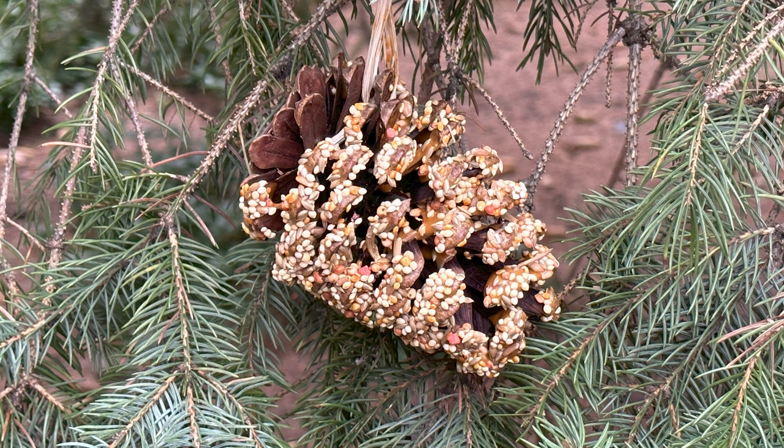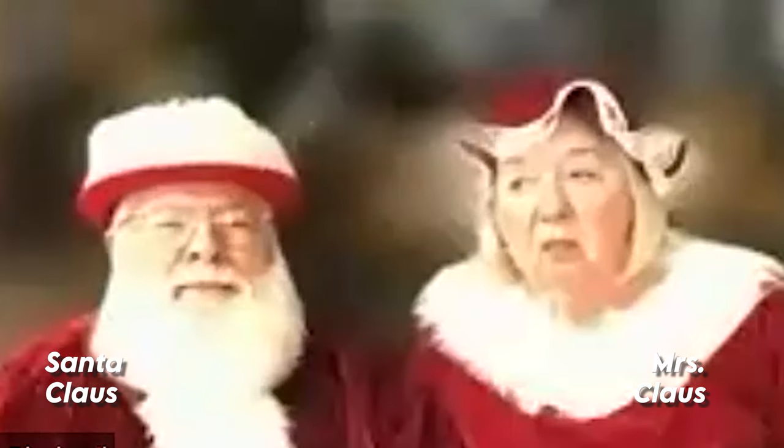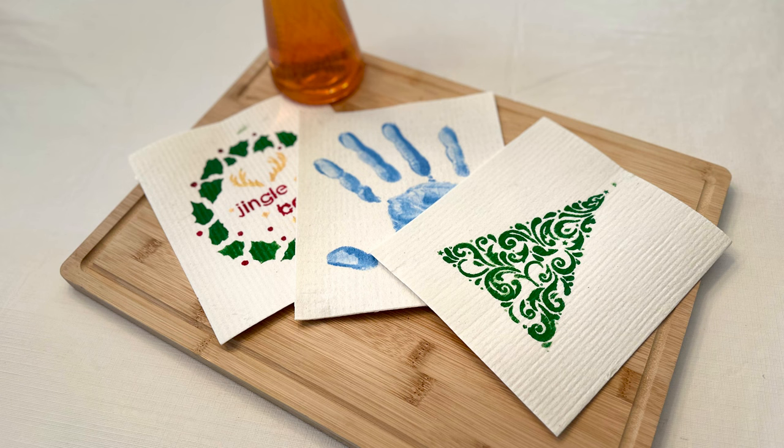Hey, Santa, what did you think about that pinecone bird feeder? That was just superb. Fantastic. Fabulous. What's next is we're going to do the Swedish dishcloth, the one that you're so excited about. I like that idea. Let's just hop right into it.